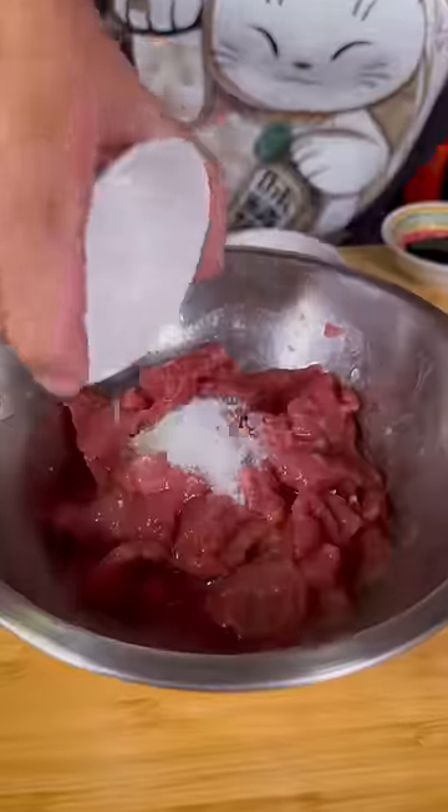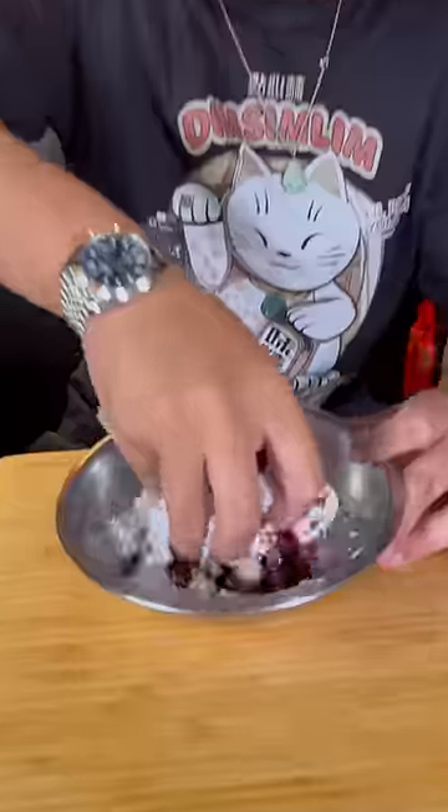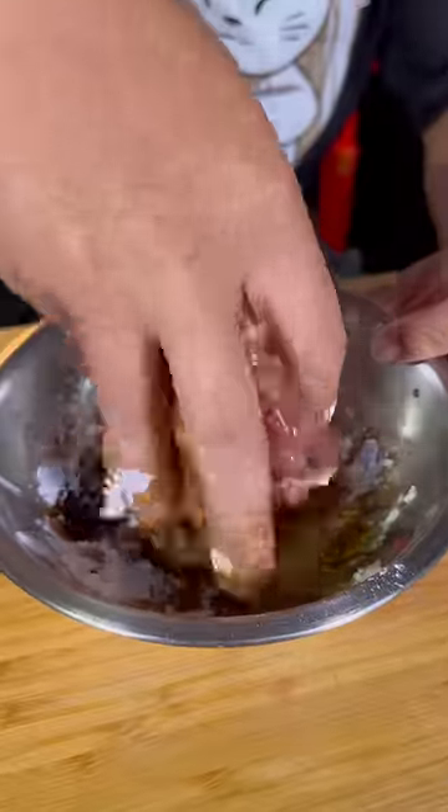Add salt, sugar, chicken powder, white pepper, a little bit of yum yum, sesame oil, Shaoxing wine, dark soy sauce, and starch. You want to massage all these flavorings into the beef.